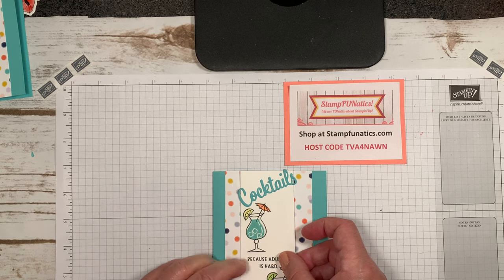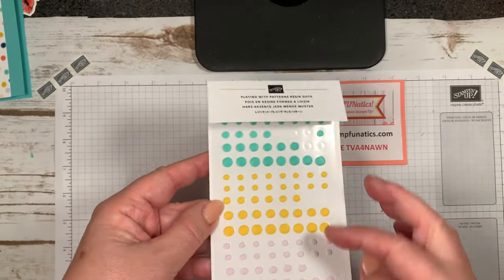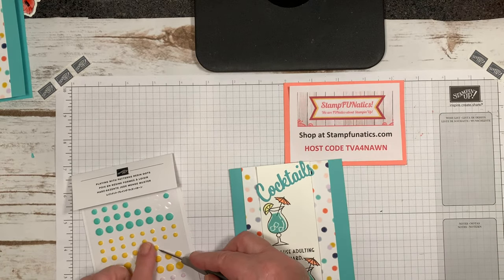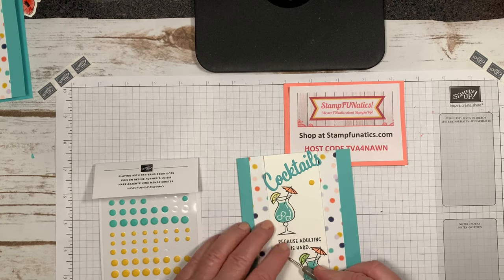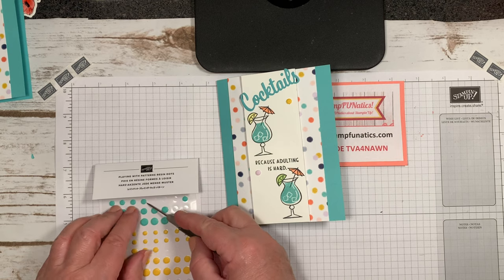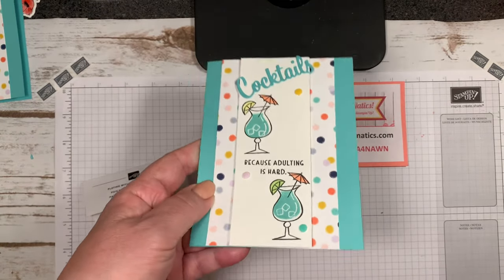Before I'm done, I want to add a few of these cute 'Playing with Patterns' resin dots — they're so colorful and they match the paper beautifully. I'll take a yellow one and put it there, then a Purple Posy, and one more in Coastal Cabana. Isn't that cute? It just matches all the dots on the paper.